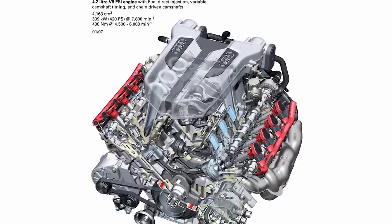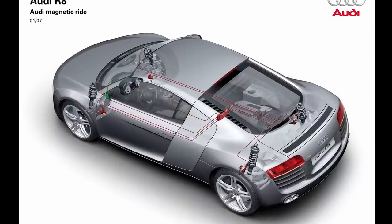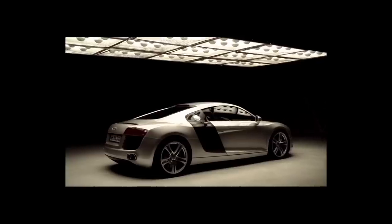The first Audi R8 was equipped with a 4.2-liter V8 engine capable of producing 420 horsepower and 317 pound-feet of torque. The same engine was used in the Audi B7 RS4, but it was lubricated with a dry sump system.